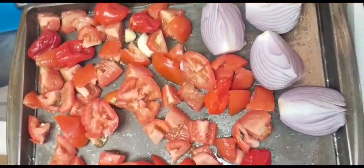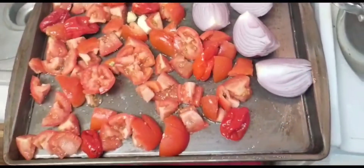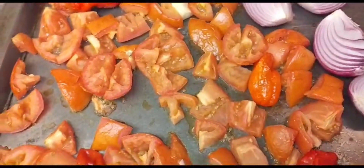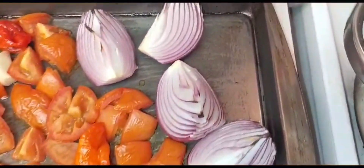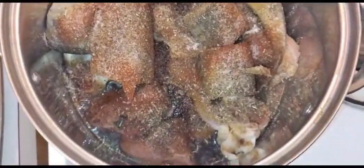So first of all I start with the tomatoes - the fresh tomatoes, pepper, and onion. I put everything in a tray and then put it in an oven so that the water will drain a little and it will just reduce the sour taste of the tomato.